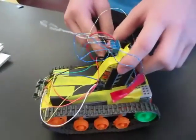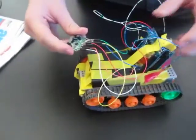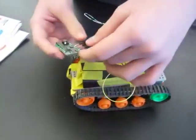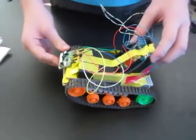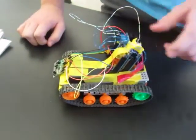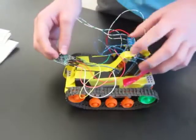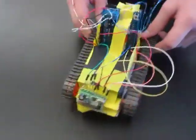Then the Arduino motor shield, which goes on top of it. And then I attached a wireless dongle, which is connected to the motor shield. And it allows me to control the remote control tank with a remote control.